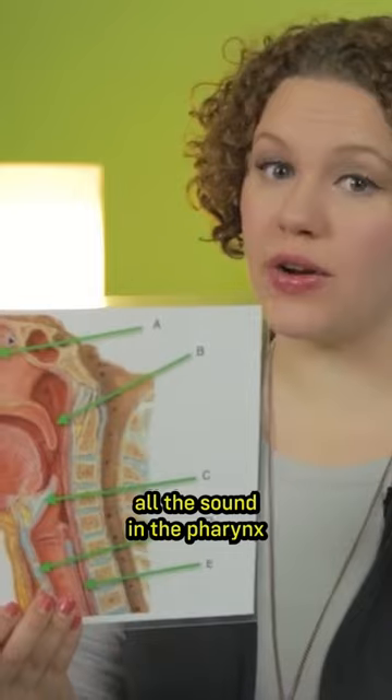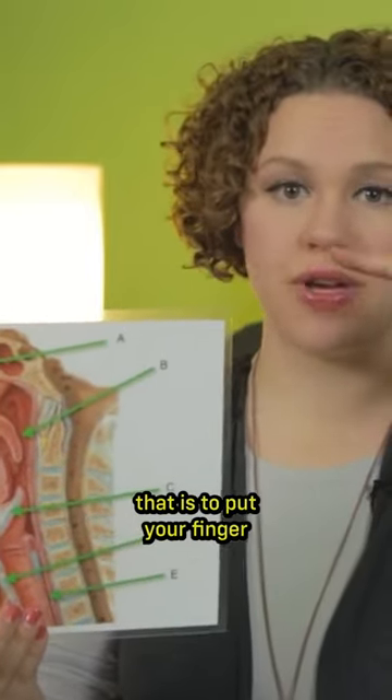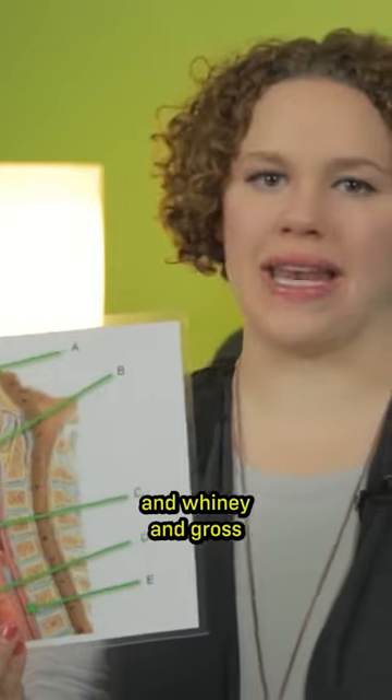Now, if you're going to isolate all the sound in the pharynx, right back here, the best way to feel that is to put your finger underneath your nose. It'll sound and feel very buzzy and whiny and gross.